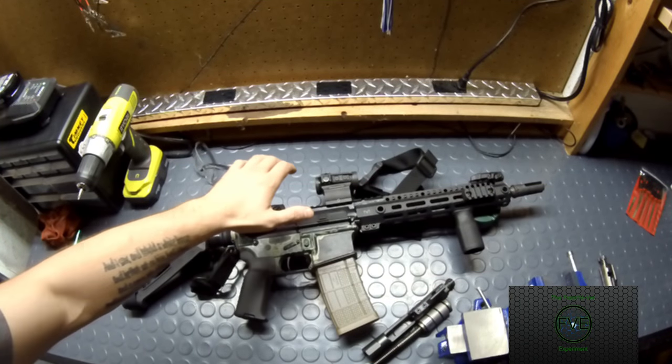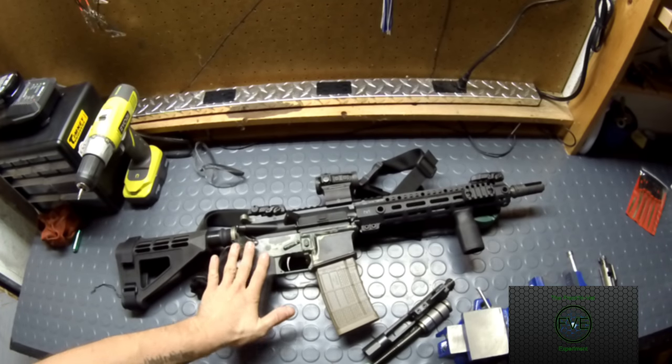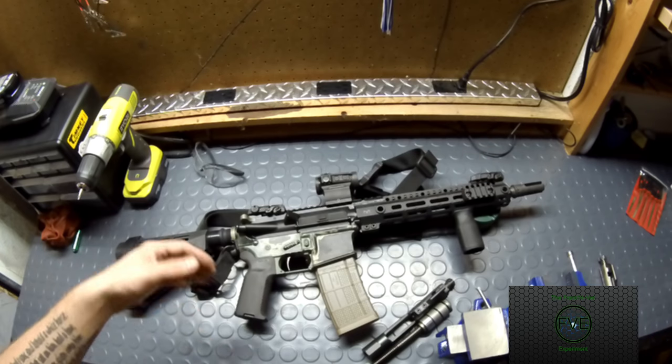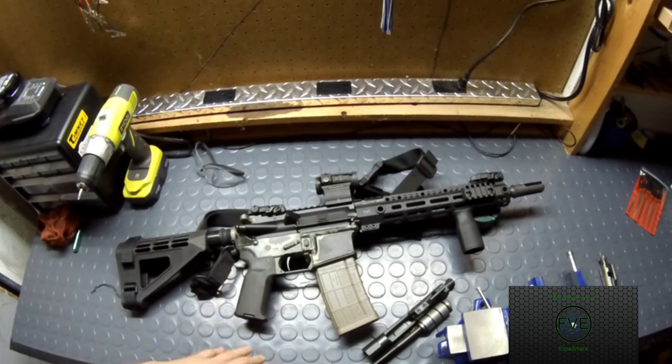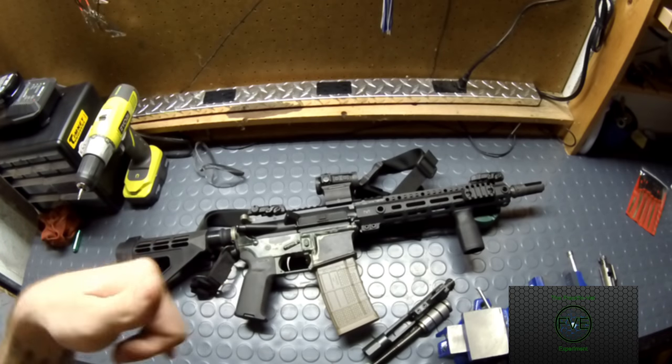Alright guys, this is my Franken rifle. It is an AR firearm. Originally it was actually an AR pistol, and if you guys don't know this already, you can always go from the AR pistol to a firearm to a rifle — you just can't go back the other way.